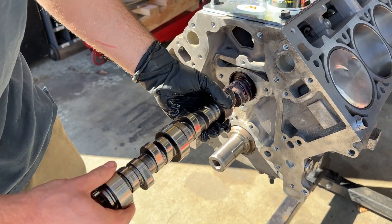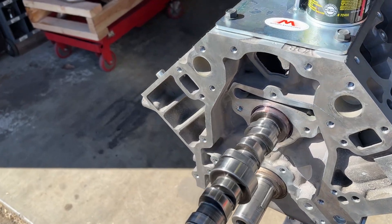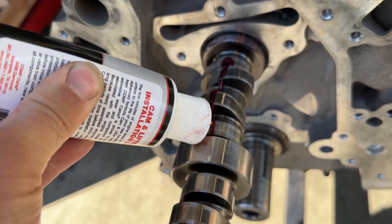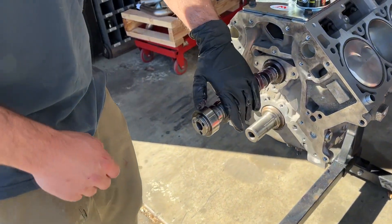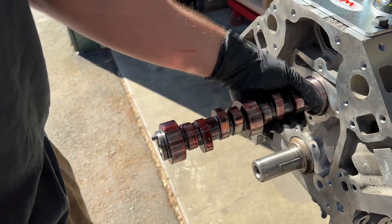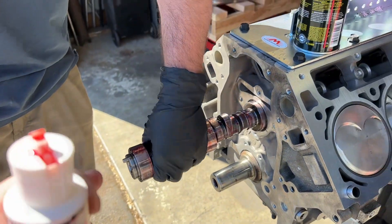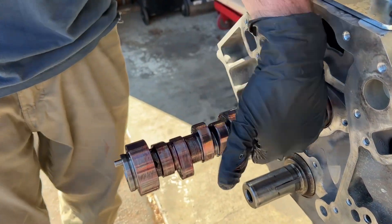So this is a camshaft from Tick Performance - it's called their Stage 3 Polluter cam. I think it's low 600s lift, and I think it's like 239/244 at .050, on like a 111 plus something lobe separation angle. This is the camshaft that came out of the original 6-liter. Are you ready for more lope than your little sloppy Stage 2? It's gonna have to idle at about 1,000 RPM - just like Dustin's car, which idles at 1,500.